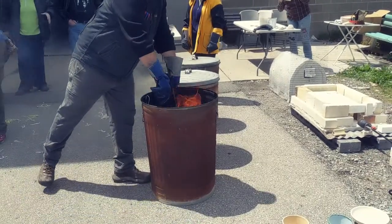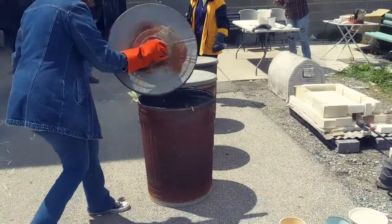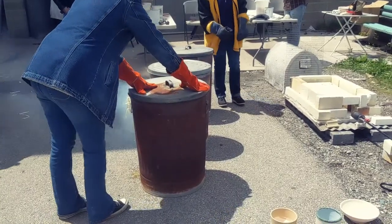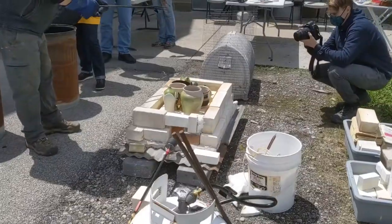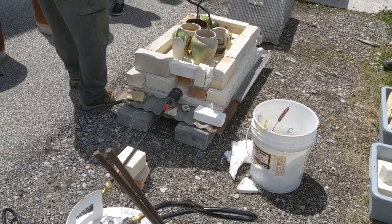All of the carbon burn-off then pushes into — or sucks into — the piece because of the vacuum, and creates those final textures that you get from the flash with the glaze that you've chosen. Dan does not speed cool the pieces with water. He just leaves them in the can for about 15 minutes, then opens the lid and sits them on the ground to air cool.